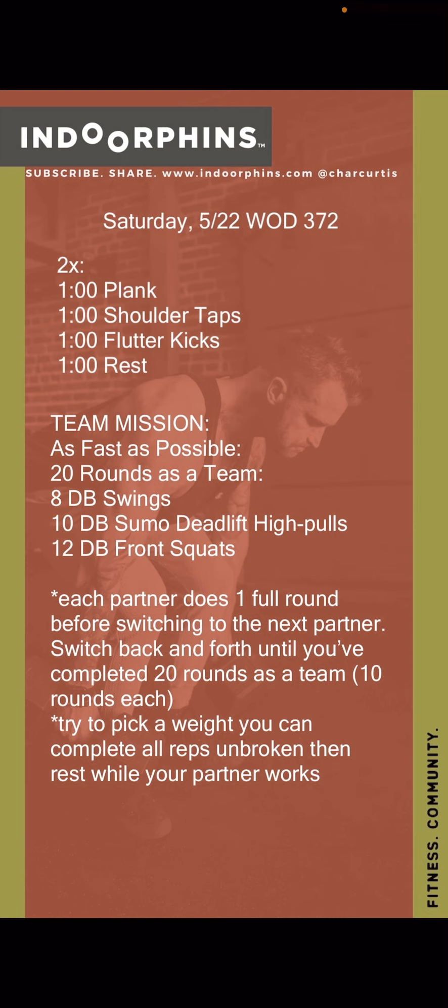Then your team mission is 20 rounds as fast as possible as a team — that's 10 rounds per partner. You're going to do eight dumbbell swings, 10 sumo deadlift high pulls, and 12 front squats. Partner one finishes their round, then switches to partner two, and so on. Go back and forth till you finish 20 rounds. Try to pick a weight you can do all those reps and movements unbroken, so your only rest comes when your partner's working.